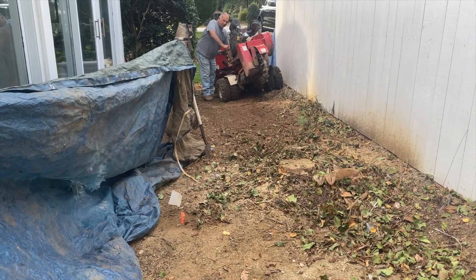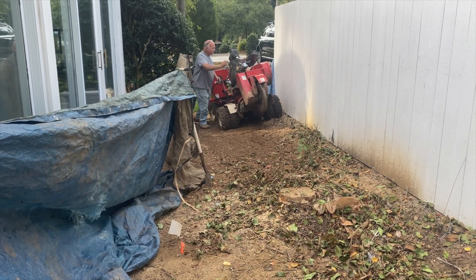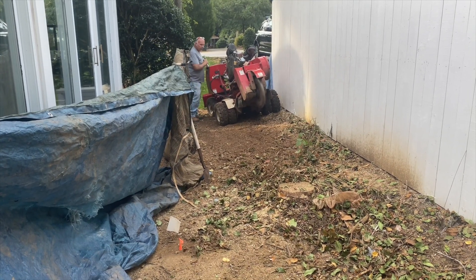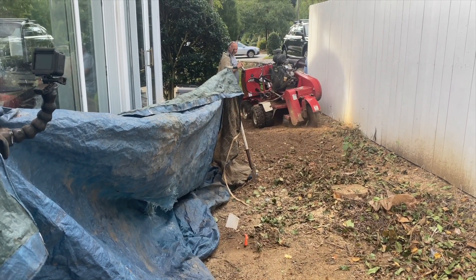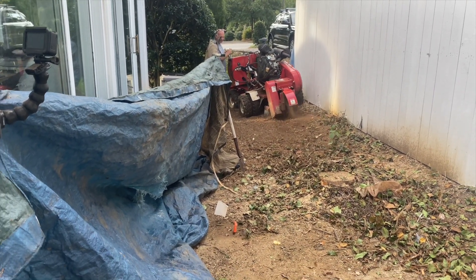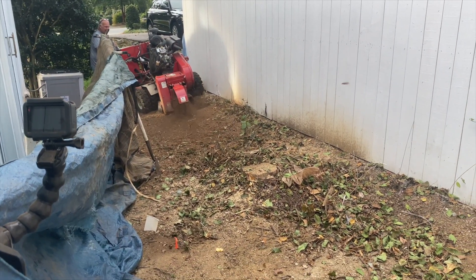Dad's going to get up closer to the fence up there and get as much out as he can. We added our second tarp right here just for added protection. We're going to get this second stump out and what's in between, and then we'll be good to go.